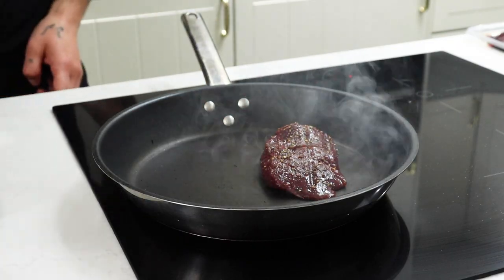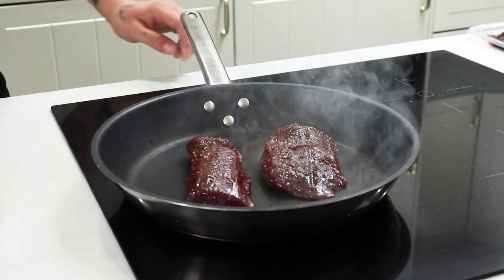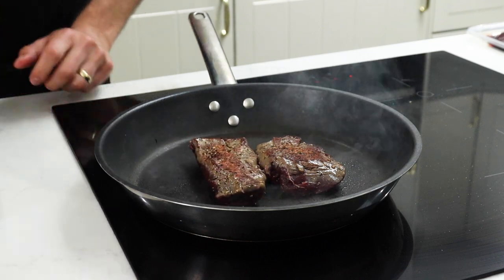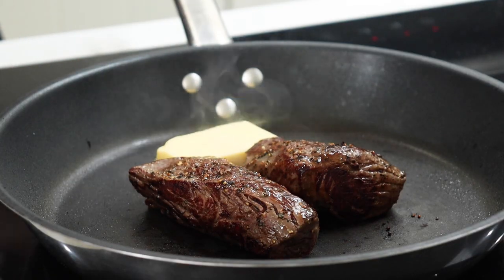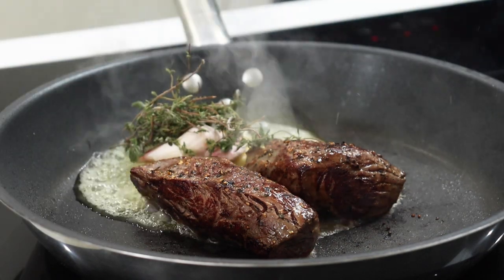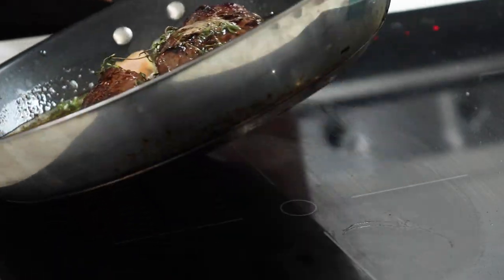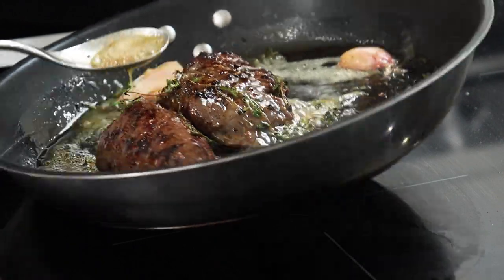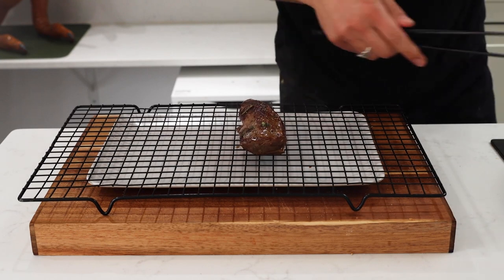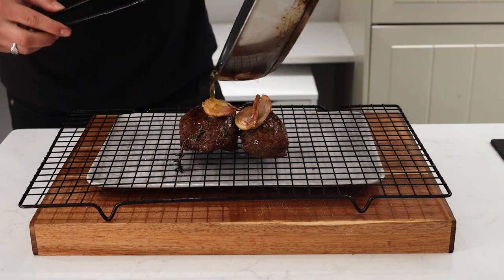Into a scorching hot smoking pan my steaks go in, and I give them a nice crust. I give them a flip, then go in with some butter, some crushed garlic, some fresh thyme, and baste. I cooked for a total of around six minutes — one minute on each side on a high heat to get that crust, then another two minutes on each side reducing the heat to cook through until it's nice and rare.